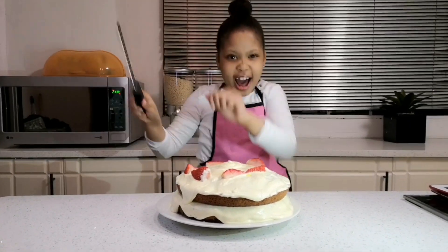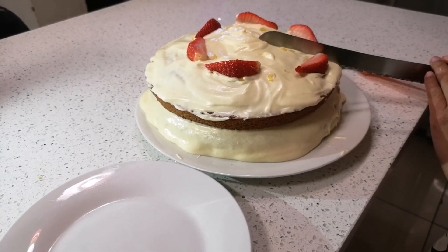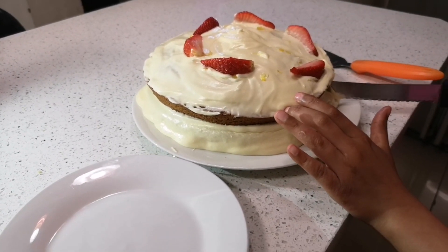I'm going to cut the cake now. Wow, it looks so beautiful — I can see the inside a little.